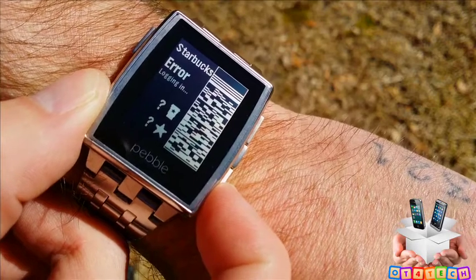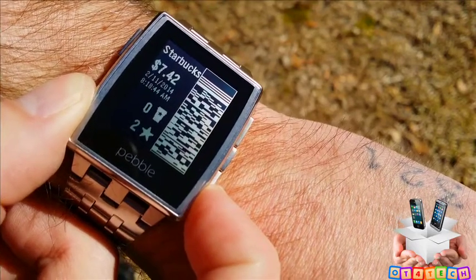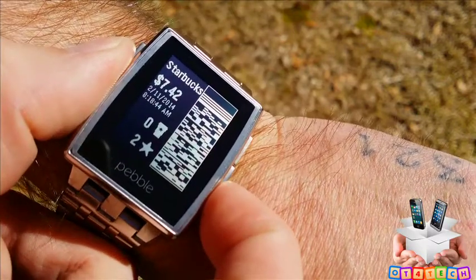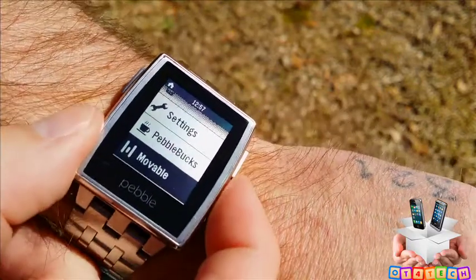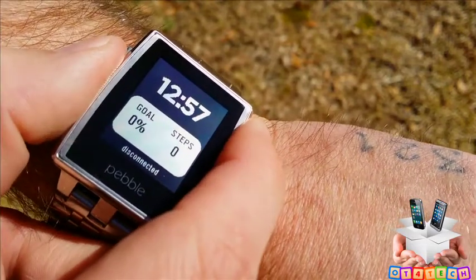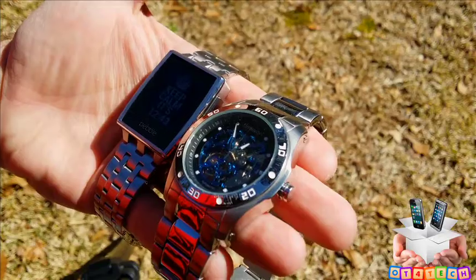Here's a quick look at the Starbucks app — you can actually pay for your drinks using your watch. I've already tried it and it works with no problems. The guy at Starbucks was very surprised and had to scan it twice. You can view your card balance, free drinks, and rewards. There's also an app called Movable, which is basically a pedometer that tracks your steps, gives you goals, and shows your percentage toward that goal.